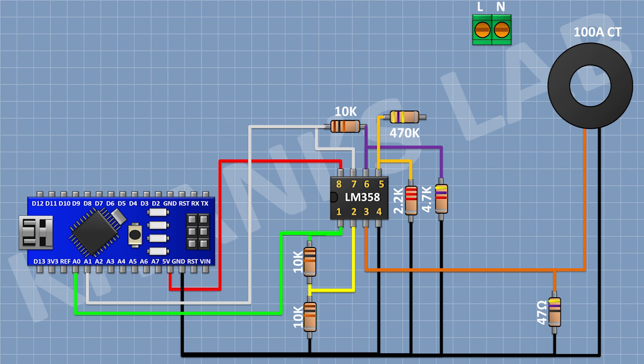After that I'm gonna connect a 470k resistor with one pin to pin 5 of the IC. After that I'm gonna connect another 470k resistor with one pin to the remaining pin of the previous 470k resistor. After that I'm gonna connect another 470k resistor with one pin to the remaining pin of the previous 470k resistor and connect its other pin to the line of the AC supply.